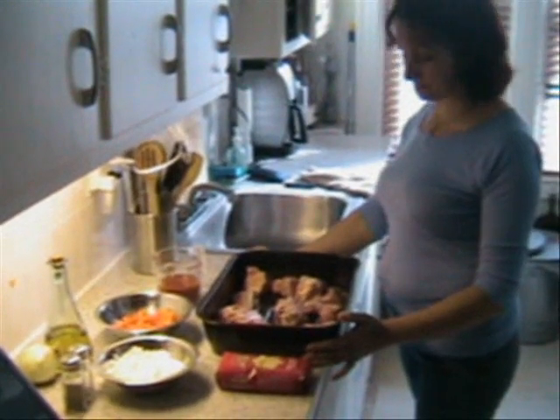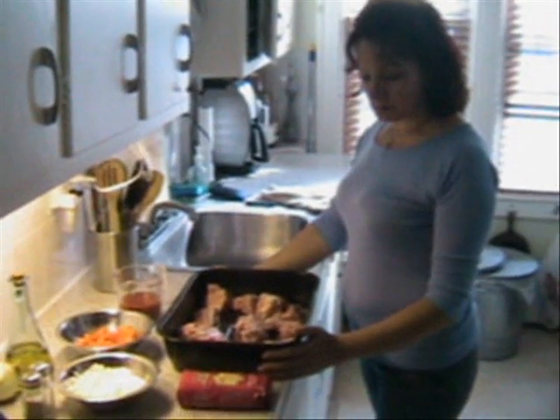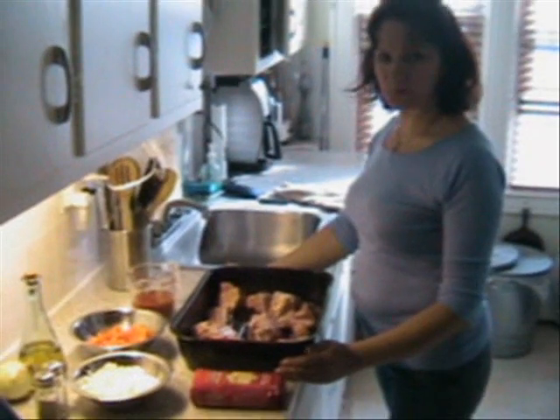Oil, salt, pepper, and orzo. Does it have to be the Greek brand or can it be any brand? Any brand. It can be orzo or kritharaki, right? Yes, kritharaki. Thank you.